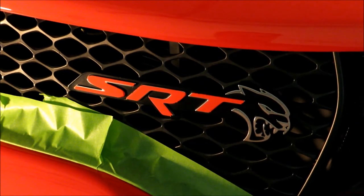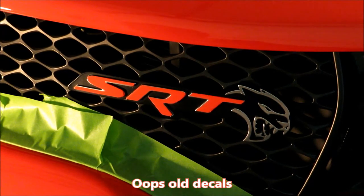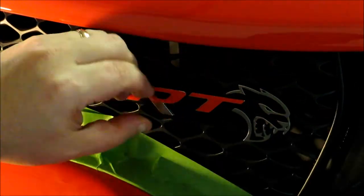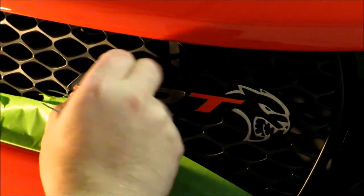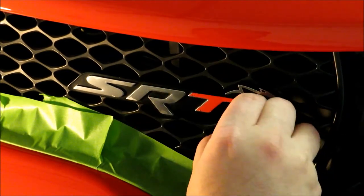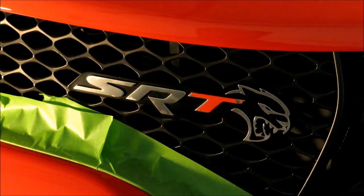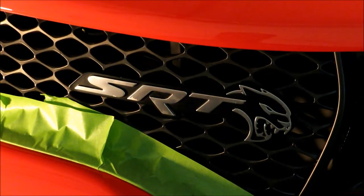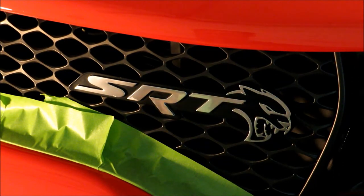The first thing I'm going to do is get the old badges taken off. Now that the decals are off the badge, I'm going to use some alcohol to clean the surfaces and make sure there's nothing left over from the last set of decals.